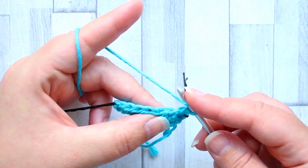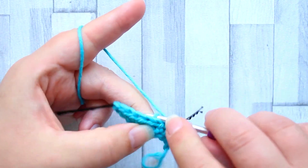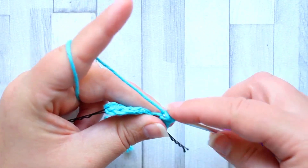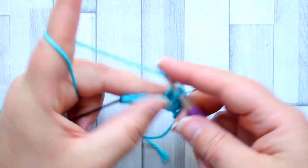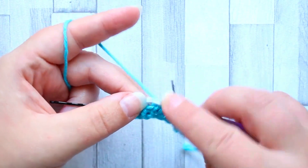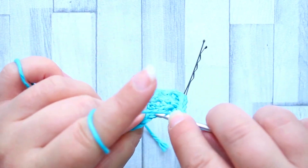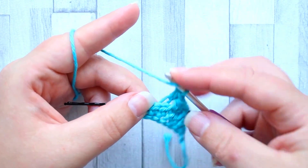The next stitch we're going to work in the back loop only, which is the one back here. So we've got the magic loop and the front loop, and we're working into the very back loop making a half double crochet. Then repeat those two stitches — working in the very front magic loop in one stitch and then working in the back loop of the next — all the way across the row.